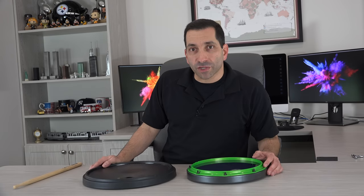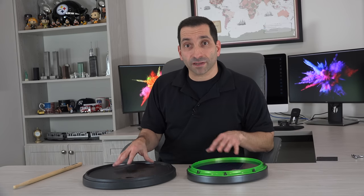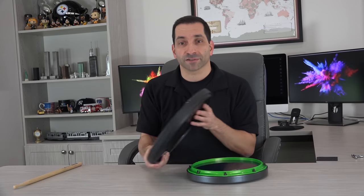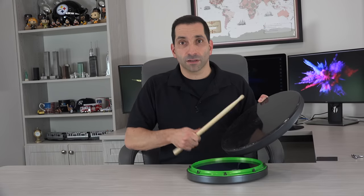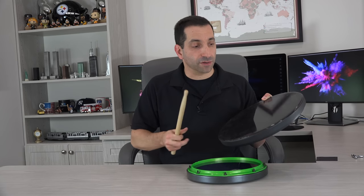Going over the general construction of these two pads: I'll play on them at the end for a better sound comparison, but I'll give you a basic idea here first. The Offworld pad has two different playing surfaces. Their standard surface is called dark matter — it's a rubbery polymer with a low-pitched, quieter sound.